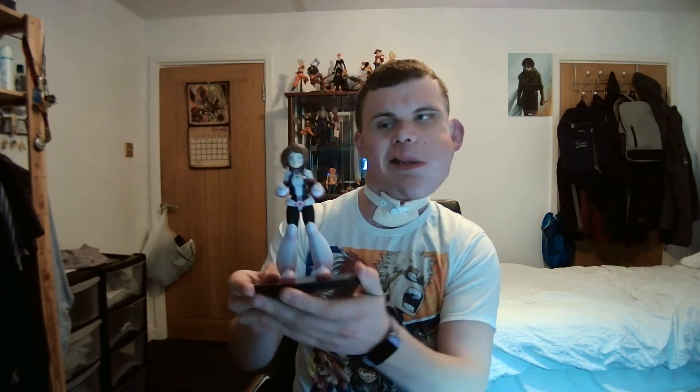The first one I wanted to do was my new Uraraka one, and here she is. It's kind of a simple figure with this one — unlike a lot of the other ones I have, this is all kind of just one piece. You can take Uraraka off the stand, but everything else is just all attached to her, unlike every other figure I've gotten. Really glad to have finally gotten another figure after a while — this one is really great.